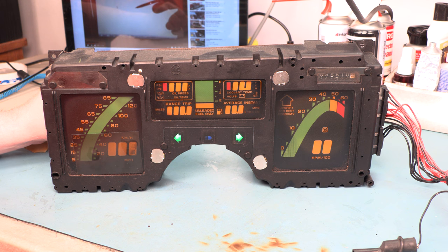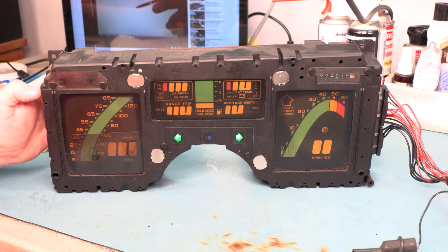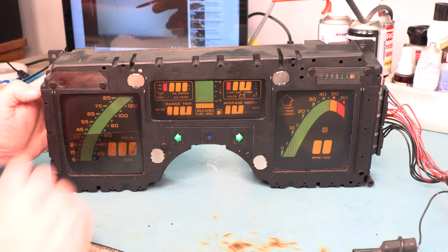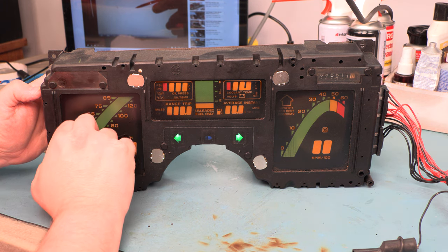Jorge's problem is the dash lights up but you cannot read the numbers. The odometer is working fine. I see that he's taken my free sample and stuck it to the front of his instrument panel, which would have been a great solution except when you do that you don't see a factory image again. What you see is the factory image plus the results of the faded polarizing film, so it's still really hard to see the information on the panel while testing with the polarizing film.